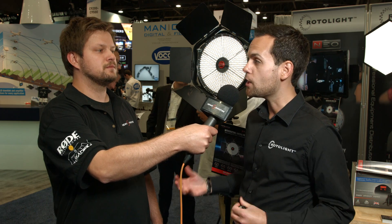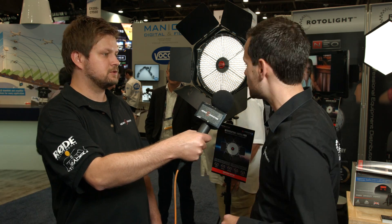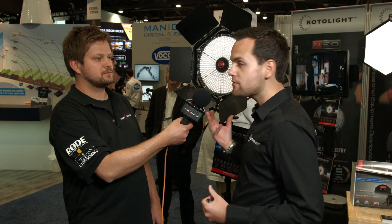Brand new to NAB 2016 is the Anova Pro. This is 43% brighter than the previous model. It's a bi-color system, 3150 to 6300K, and it's really the ultimate LED studio location light for professionals in the video, broadcast, cine and photographic industry. We've gone from 576 to 720 LEDs with this.